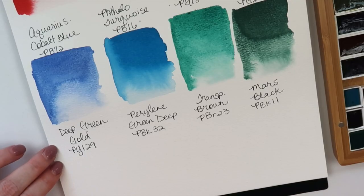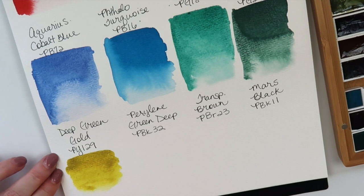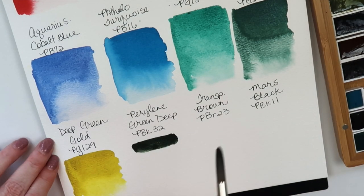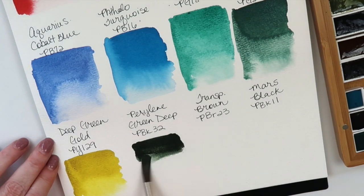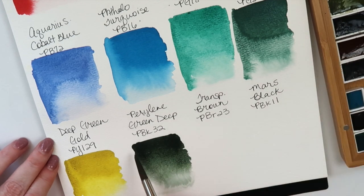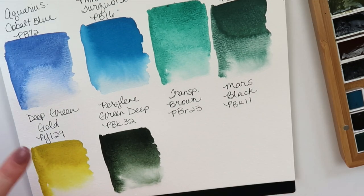Deep Green Gold is made from PY129. It's quite bright — almost fluorescent. Next is Paralene Green Deep, made from PBK32. It got a little out of order. It seems like usually Paralene Green is made from PBK31, so this is a different Paralene Green. Very pretty — it would be great for some landscapes.